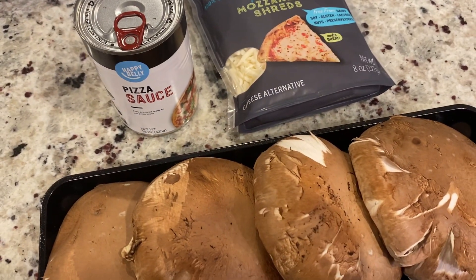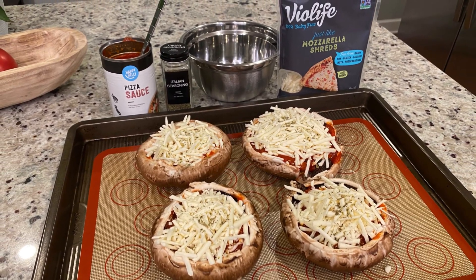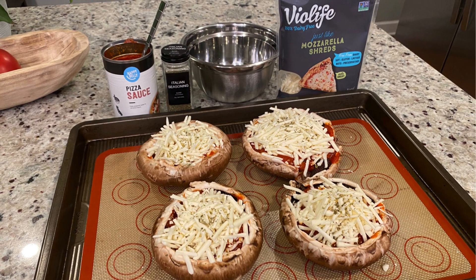Four portobello mushrooms, one can of pizza sauce, eight ounce Vitalife mozzarella cheese, and one teaspoon of Italian seasoning.